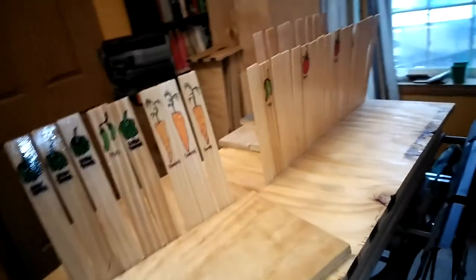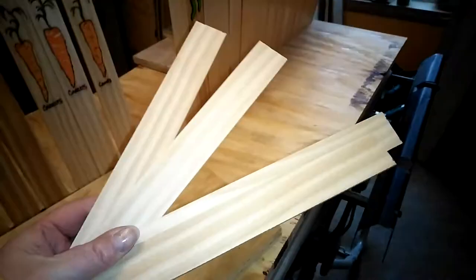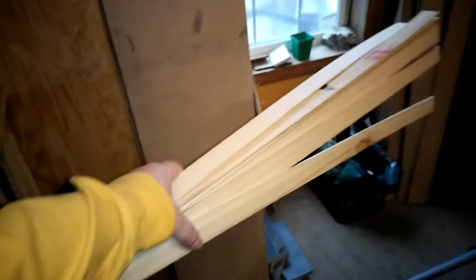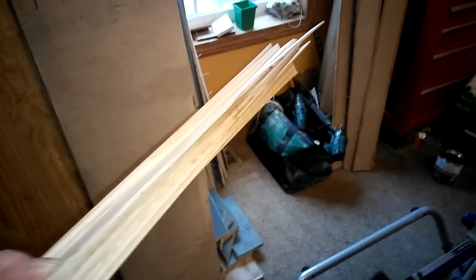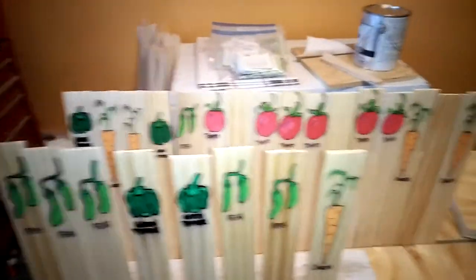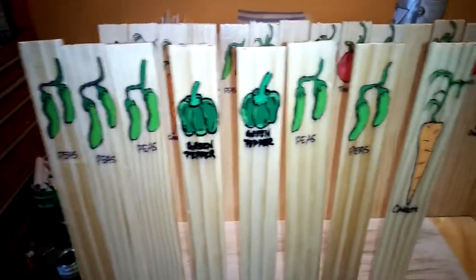What I did was I cut them all into 11-inch lengths. Here's how they came — this is raw, this is how long they were. They're just little slats that I got from work and brought home. I cut them into 11-inch lengths, drew my little picture on there, and then Alicia painted them for me.